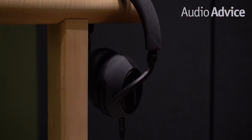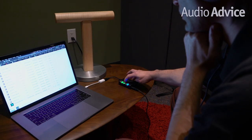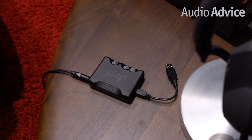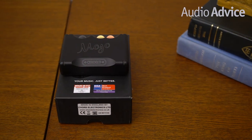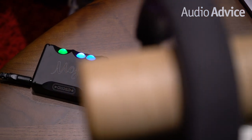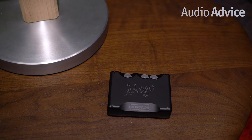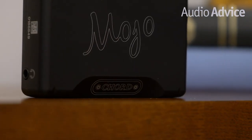For testing, we used the Bowers and Wilkins PX7 noise-canceling over-ear headphones and Cobuz to stream high-quality audio at a sample rate of 44.1 kHz from a laptop. First, we listened to a variety of music styles without the Mojo, to get a baseline sense of how music sounds coming right out of the laptop's headphone jack. Then we A/B tested the same music with the Mojo engaged. We noticed a nice separation of detail in the PX7's presentation without the Mojo, but switching to the Mojo is where it all became a lot more interesting.